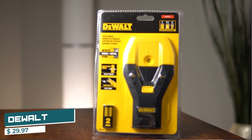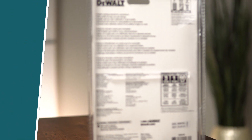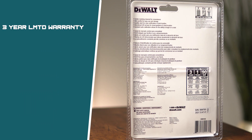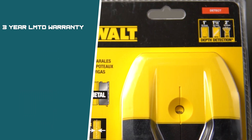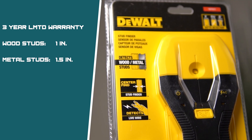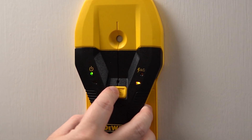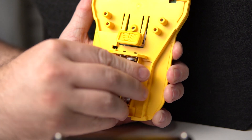Next up, we have the DeWalt Center Stud Finder, priced at $29.97 on Home Depot. It offers a three-year limited warranty and claims it can detect wood studs up to one inch deep, metal studs up to 1.5 inches deep, and live wires up to two inches deep. Additional features include a convenient center marking channel, directional LED arrows for visual guidance, and constant auto calibration, allowing you to begin on a stud. It requires two AAA batteries, which are included.